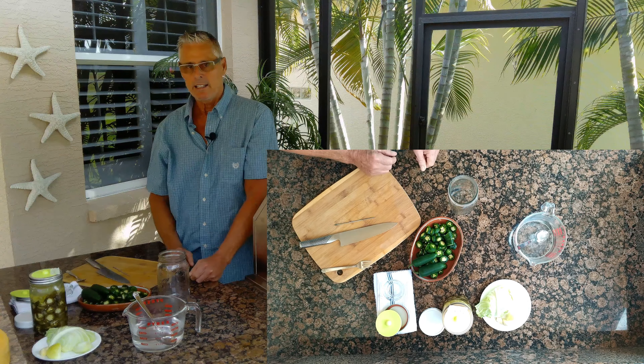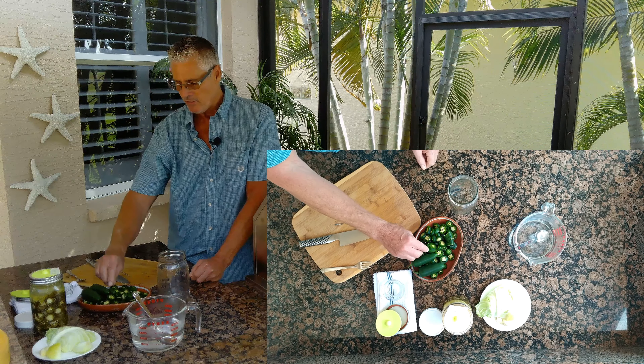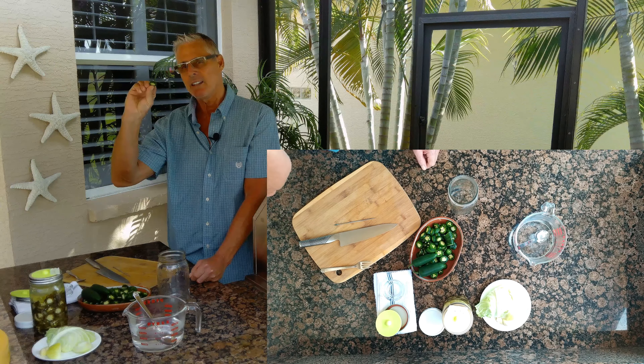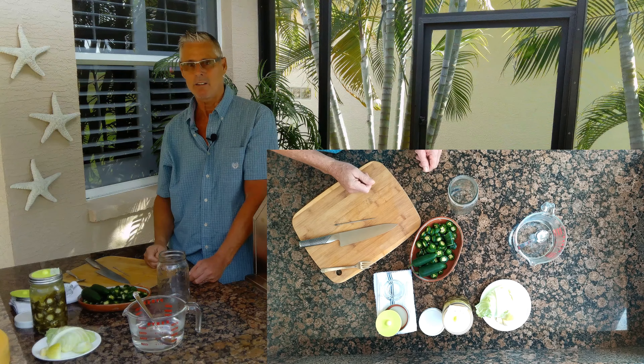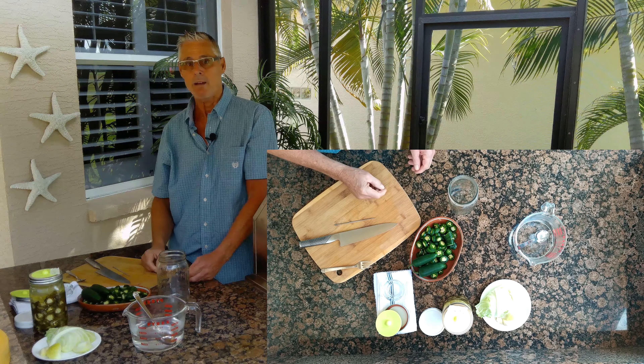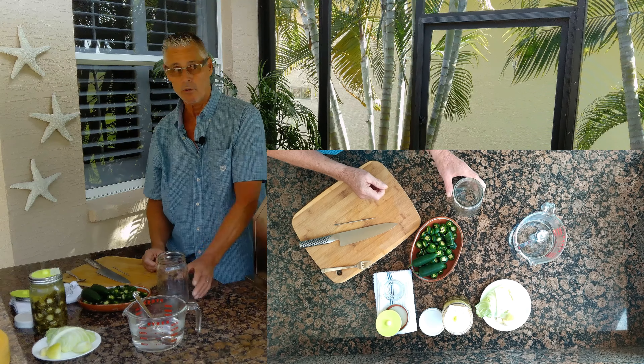I've washed and cleaned some jalapeños and I've sliced them with the seeds in. I prefer the seeds in my jalapeños because it seems like the jalapeños — they've bred the heat out of them. You can actually add some habaneros into this too if you like, if you want it really spicy.